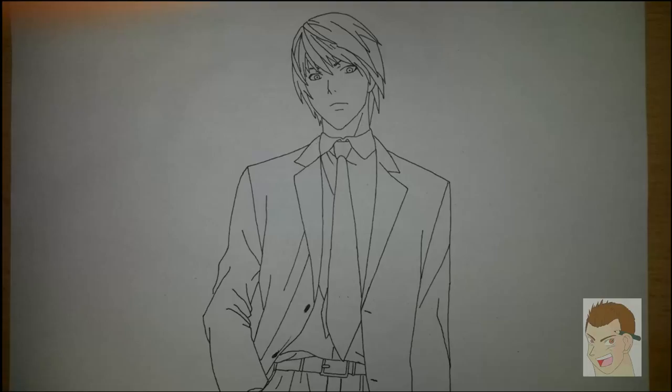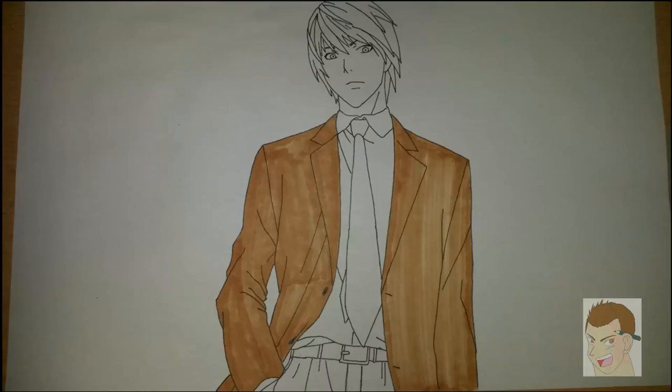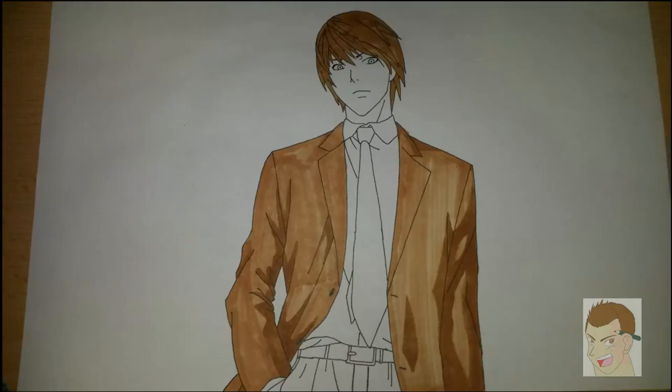I used a 0.3 millimeter black ink pen for that. Then I go on with the coloring, for which I used Copic markers. I used E33 for his jacket and set highlights with E35, which I also used for his hair, and an even darker tone for his hair to set some highlights — which you actually can't really see right here.